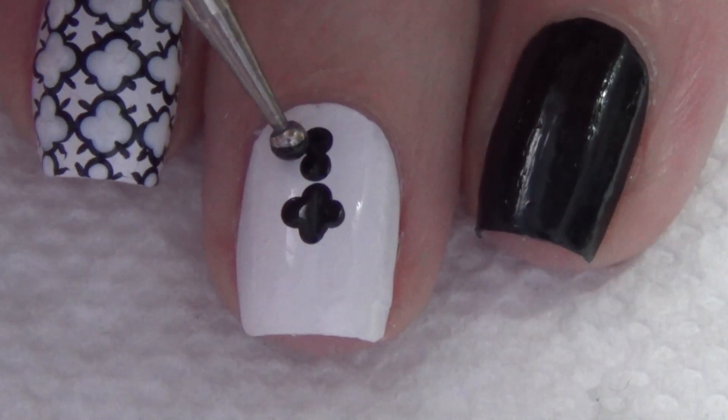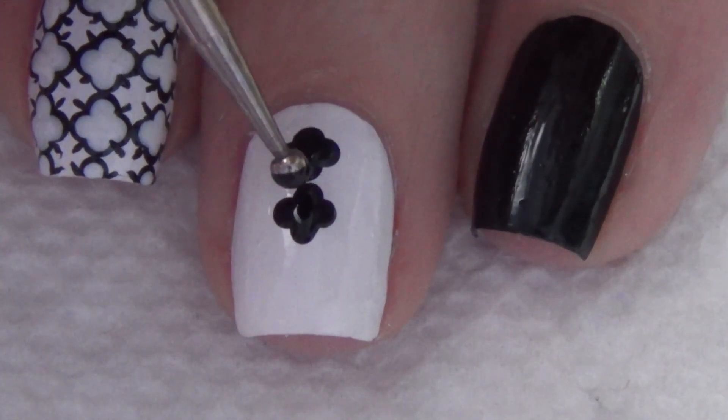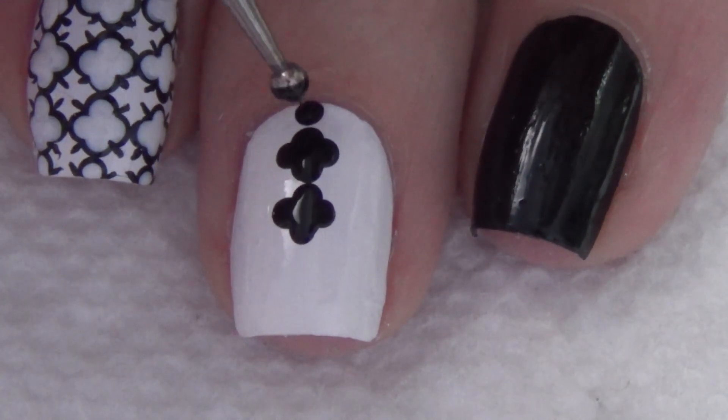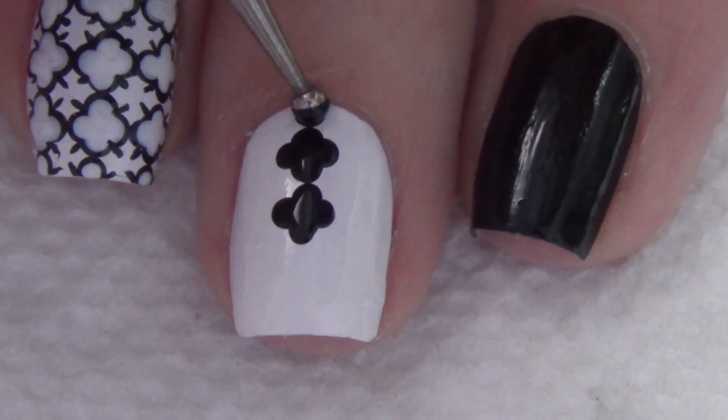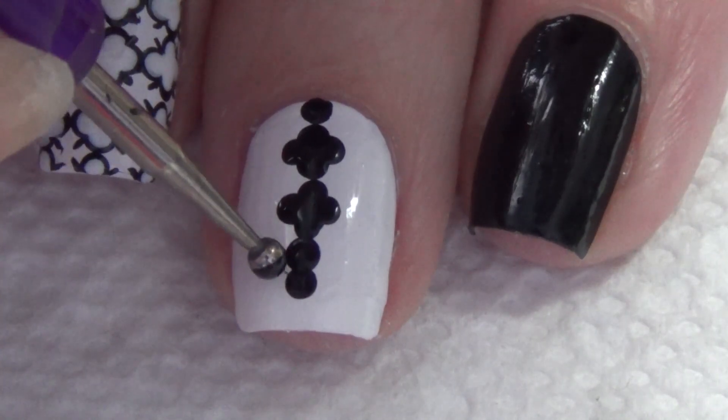Using a small dotting tool, you're going to add the catterfoils to your nail. I like to work down the center of my nail first. You'll see I go back and make sure that each of these four dots I add connect with the previous one. Sometimes it's a little bit hard to tell, so you just go back in and re-dot so that they connect.